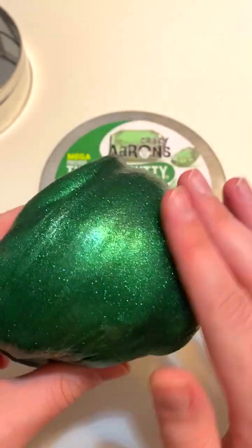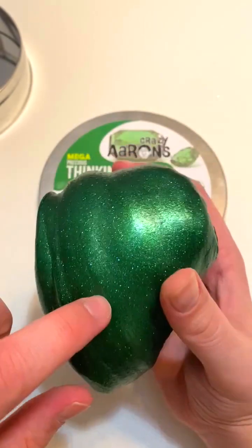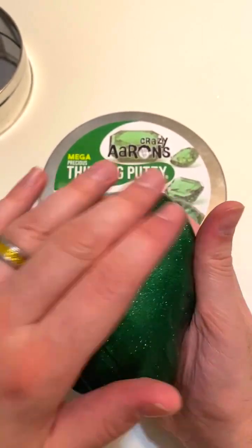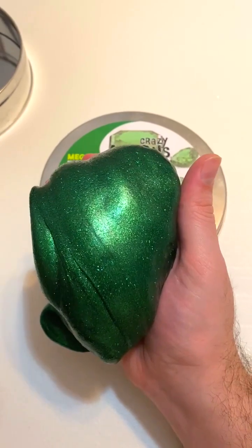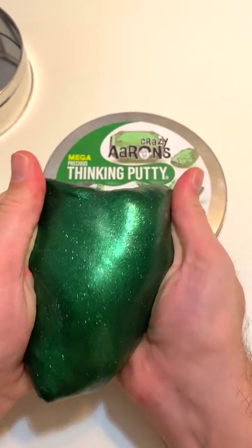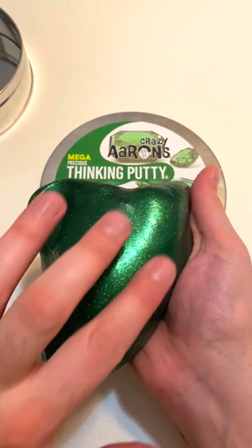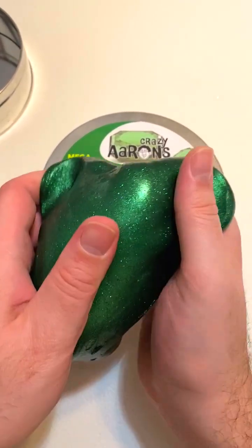This does have kind of a gritty feel to it. A lot of these putties that have a ton of sparkle in them will have sort of a rough, gritty feel compared to putties with less glitter or no glitter at all. As you're stretching it, it does feel just a little bit rough, a little bit gritty — but it's a fun, unique texture, something a little bit different from the other putties.